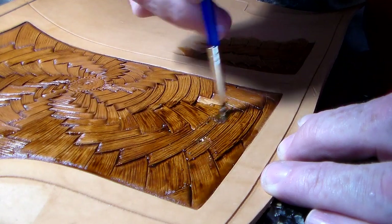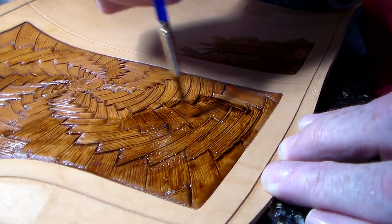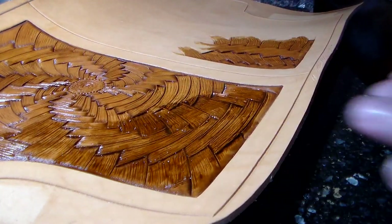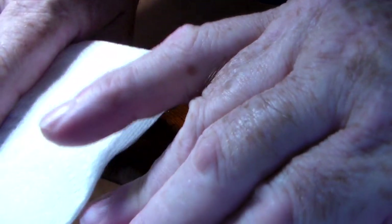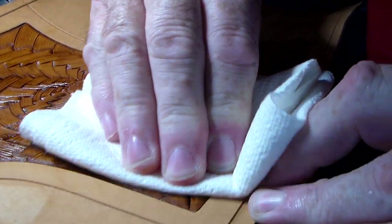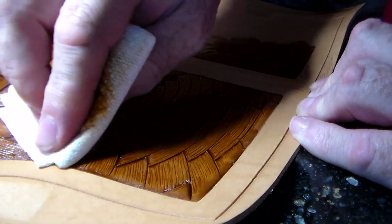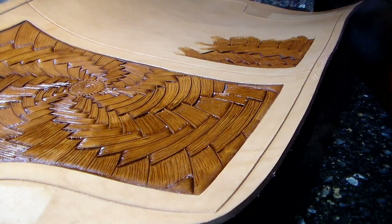This is almost done. As you can see, I make sure that even with a brush, the highlight stain is well applied in the impressions — there must be some pooling of it in the impressions. That way I get that really nice outline of the piece.